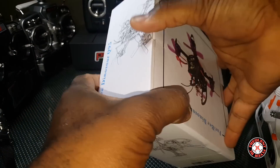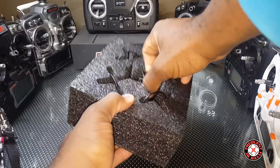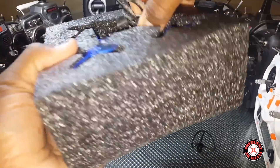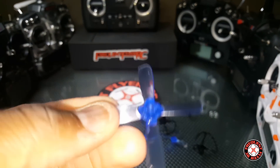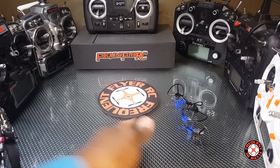The furry bee dinosaur — so there it is. Inside we have some prop guards and an extra set of props sitting on top. They are the GymFan slash RotorX 2035 props, quad blades — my favorite props in this size.